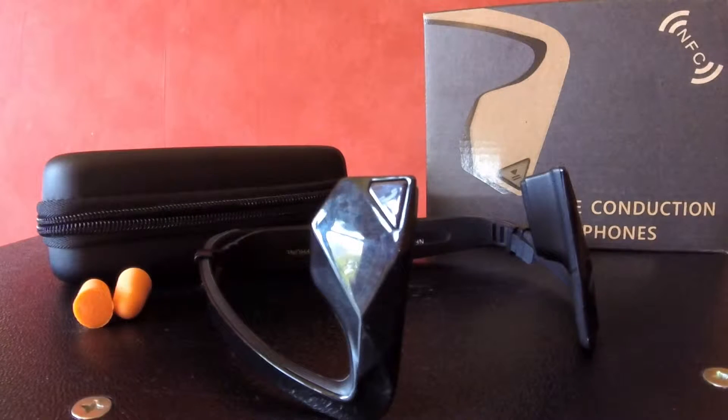Hi, I'm Tricia and today I want to talk to you about a rather cool headset from DigiCare. It's called the DigiCare Do. It's a bone conduction headset.